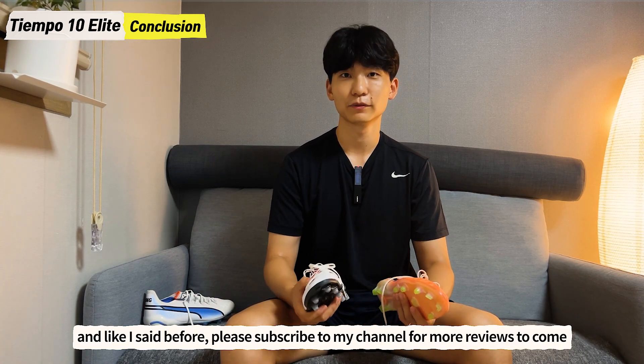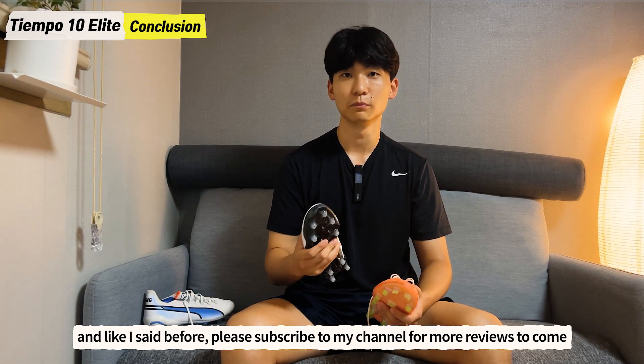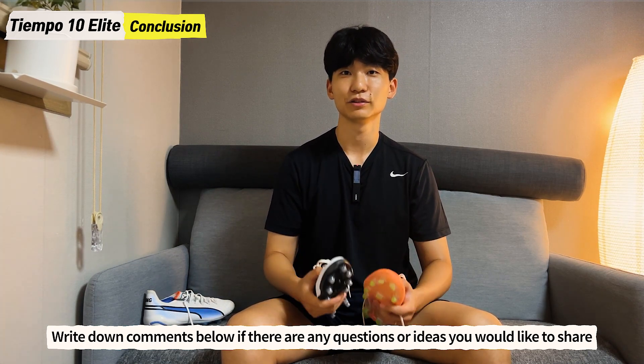That's it for today's video. Thanks for watching — please subscribe to my channel for more reviews to come, and write down comments below if there are any questions or ideas you would like to share.